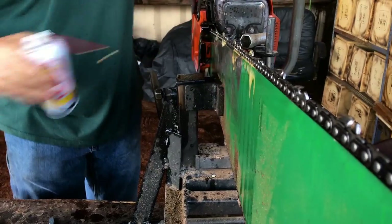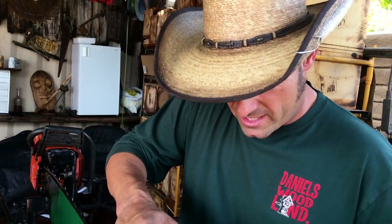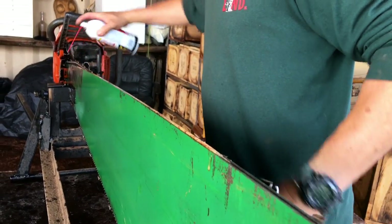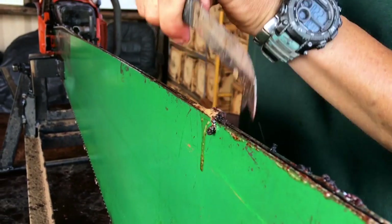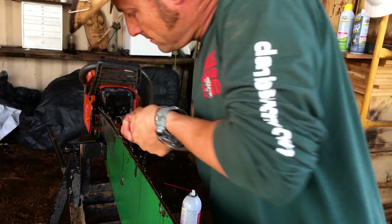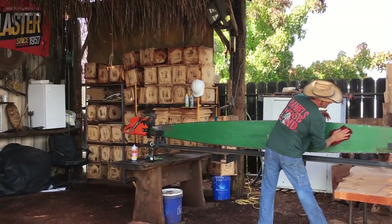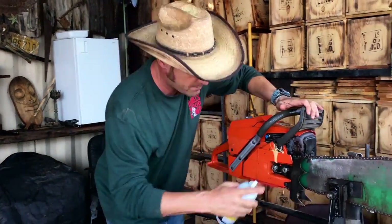Watch this — you spray this stuff right in here. A lot of people don't do this. Look at all that grime coming out — that's oil, dirt, sawdust, and everything that accumulates in the chain. That Blaster gets in there and breaks this stuff down where it's not so hard anymore, and now the oil can flow in there properly and the chain sits in there real nice. What happens is this stuff packs and almost turns like concrete, and then your chain starts to ride up high and prematurely wear out your bar and chain.